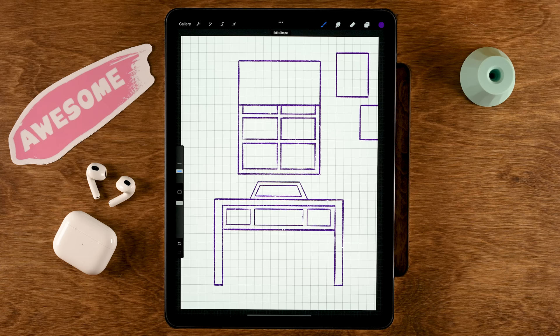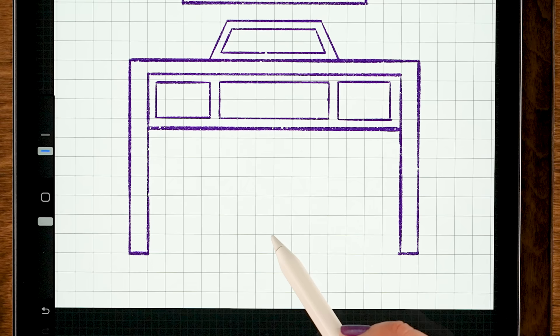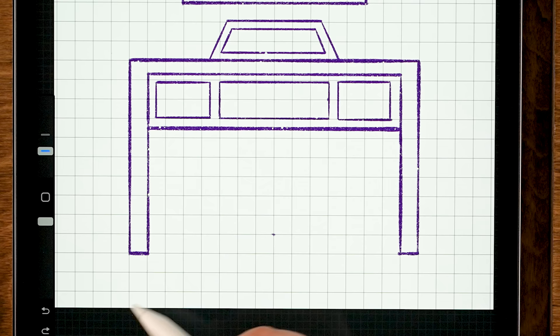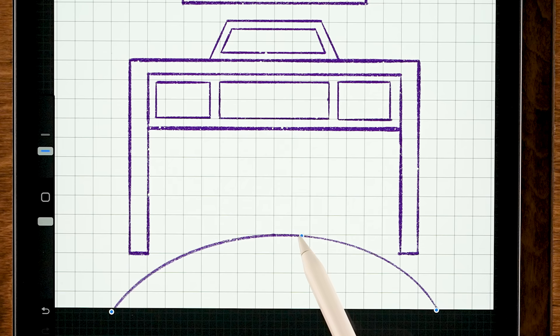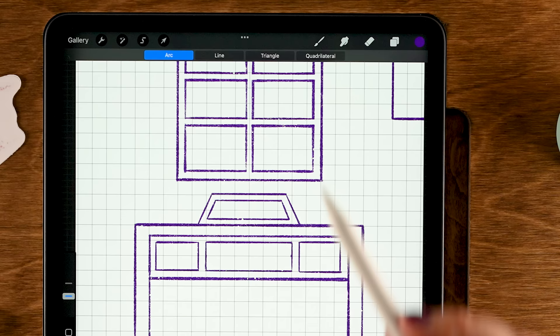Now we are going to make a rug on the floor. The top of the rug will be four blocks from the bottom in the center. We'll make a semi-circle — start one block to the left of the desk and one block to the right on each side. Make an oval shape, hold your pen to snap to quick shape, then use Edit Shape to adjust the handles. Tap the brush to exit the menu.